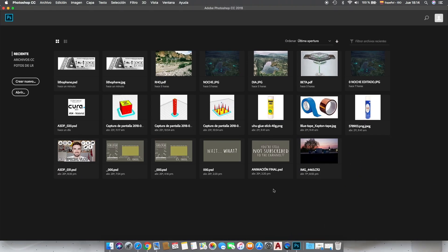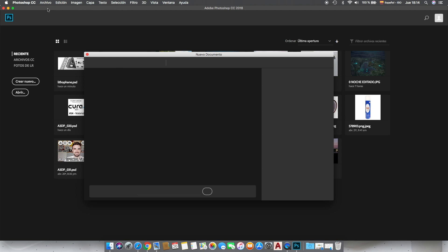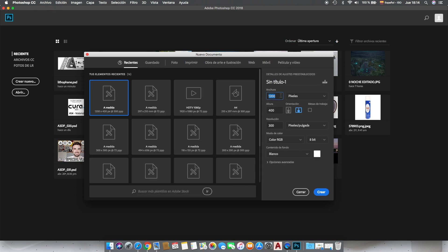For the first step we are going to create a base image. We'll use Adobe Photoshop, but you can use any other drawing software. We'll create a new file and give it a size of 1200 by 400 pixels, giving it a 3-to-1 proportion.